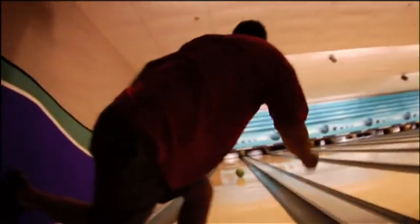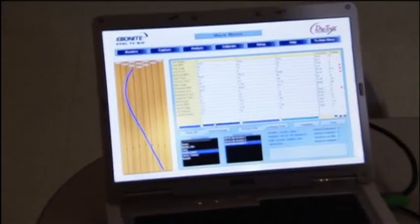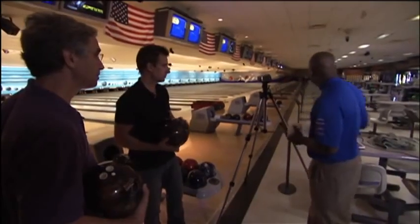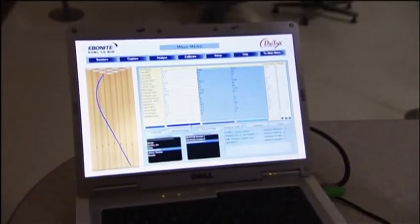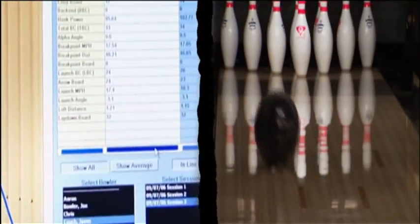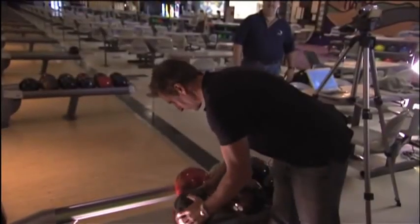Every model of every Ebonite ball goes down these lanes to answer the critical question: will this ball do what it's designed to do? They use telemetry — a tracking system that uses video to actually record the ball going down the lane, recording and analyzing it against the expectations of that particular ball. It shows where the ball is on the lane and the ball path it took, allowing them to see exactly how the core relates to the coverage, the ball, and the lane condition as the bowler uses it. My custom-made bowling ball has the right telemetry.